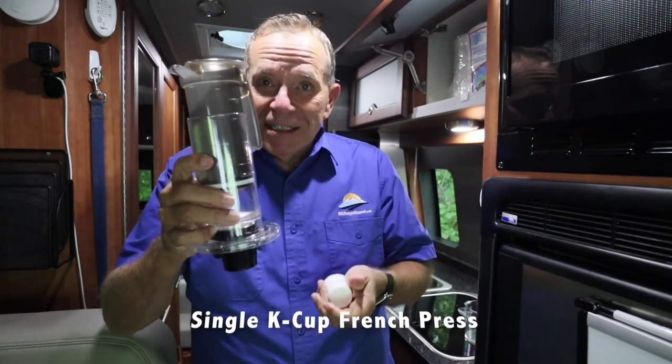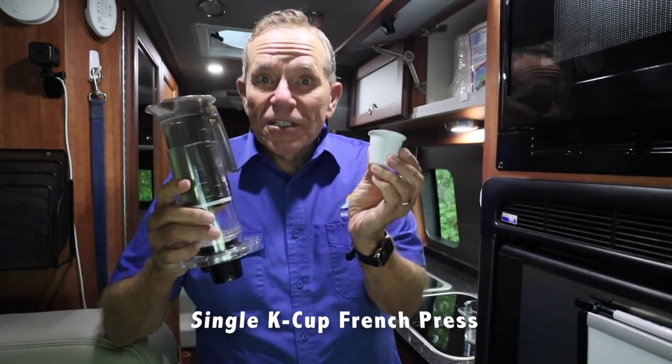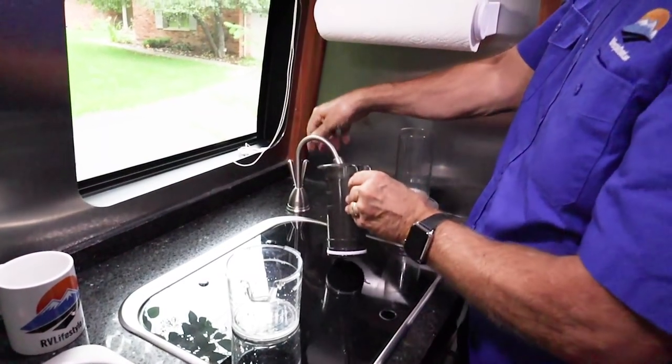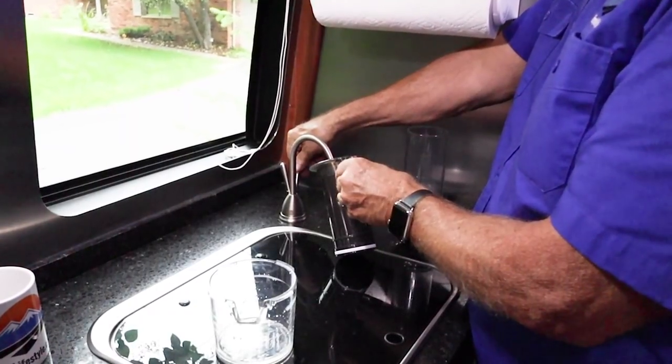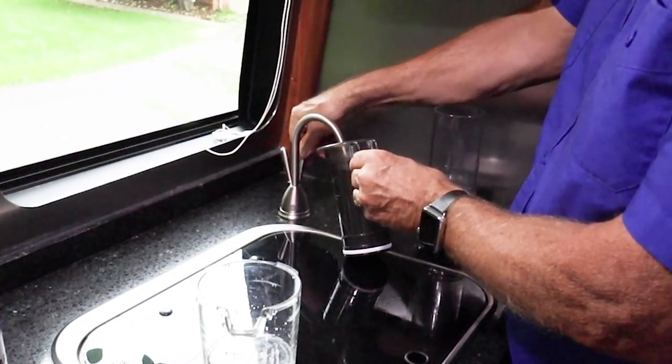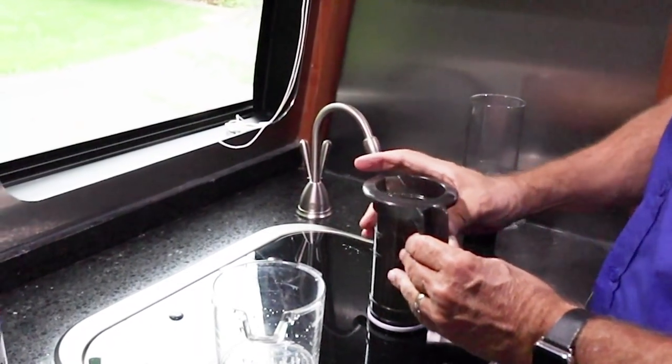It's like a little mini French press but it uses K-cups. You put the water in this little gizmo right here. I use the filtered water from the RV — you can use bottled water if you want, that's what you'd rather do.